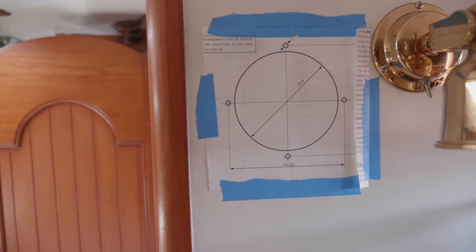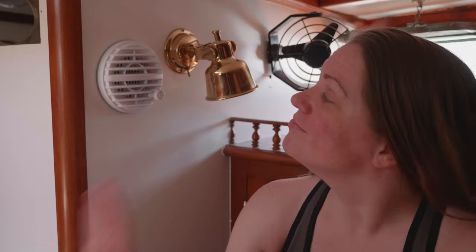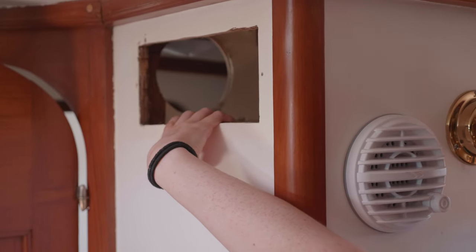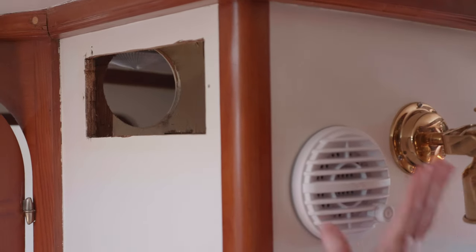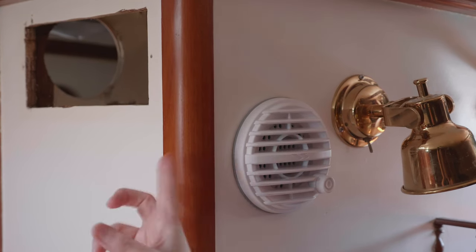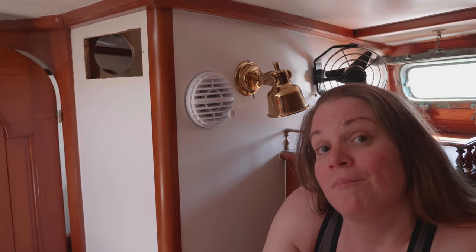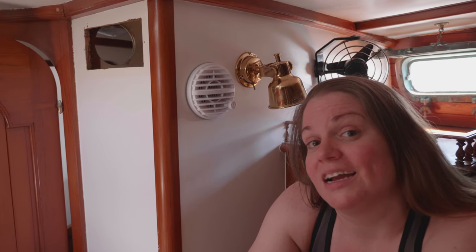We drill some holes, drill a bigger hole, and just like that she's installed. We could technically put the vent box back in, but we'd have to take this back out, and we like how she's sitting right now. So we are going to redesign the box — maybe make it a little more narrow, because what we're planning on putting in there isn't going to need such a big hose. That'll be further down the line, but one in, one to go, and then a bunch of lines to run.